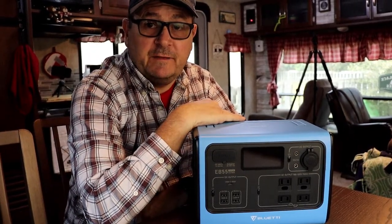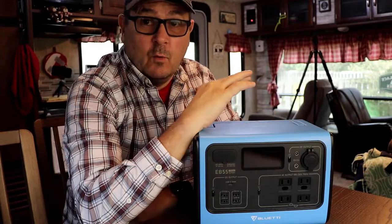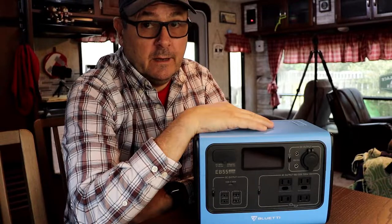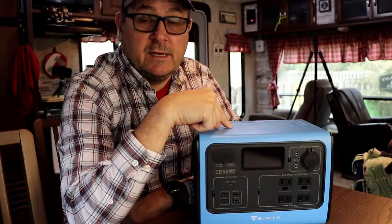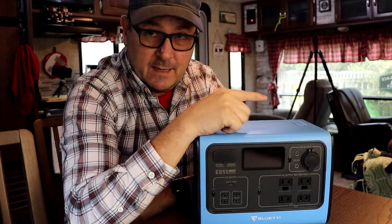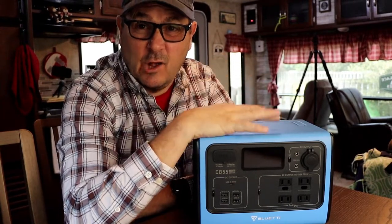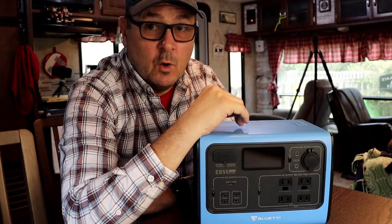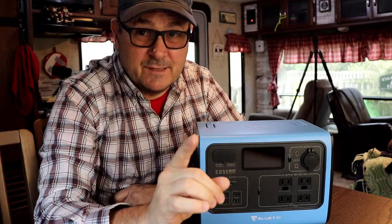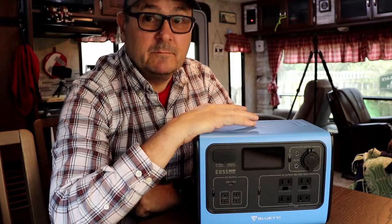So let's get into the Blue Eddy. This is the Blue Eddy EB-55 and I'm going to tell you everything I like about it and what I don't like about it. We are under no obligation to make Blue Eddy look good, although they look good all by themselves. If you're looking for specs, stay tuned to the end of the video — we'll take care of all that at the end. Really, I don't care about the specs as long as the thing works, and it does exactly what we want. Stick around because the most important thing this thing does is coming up.